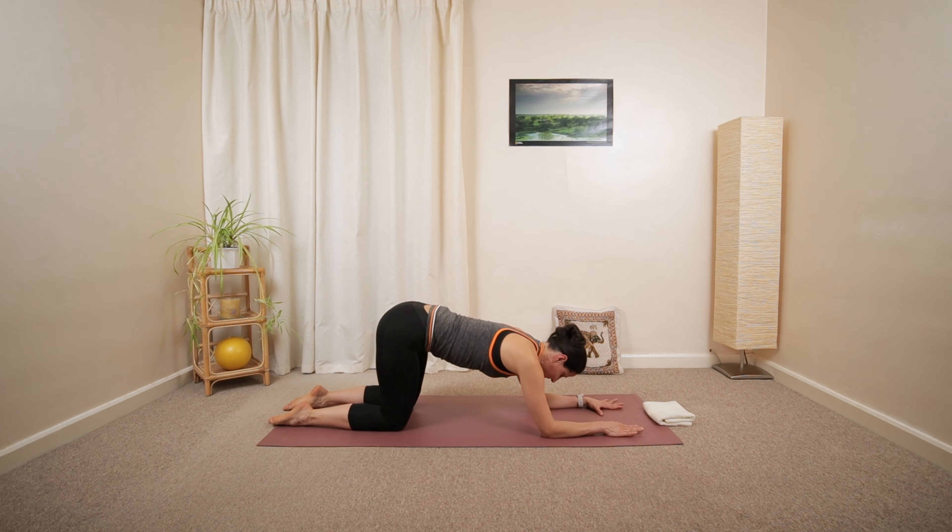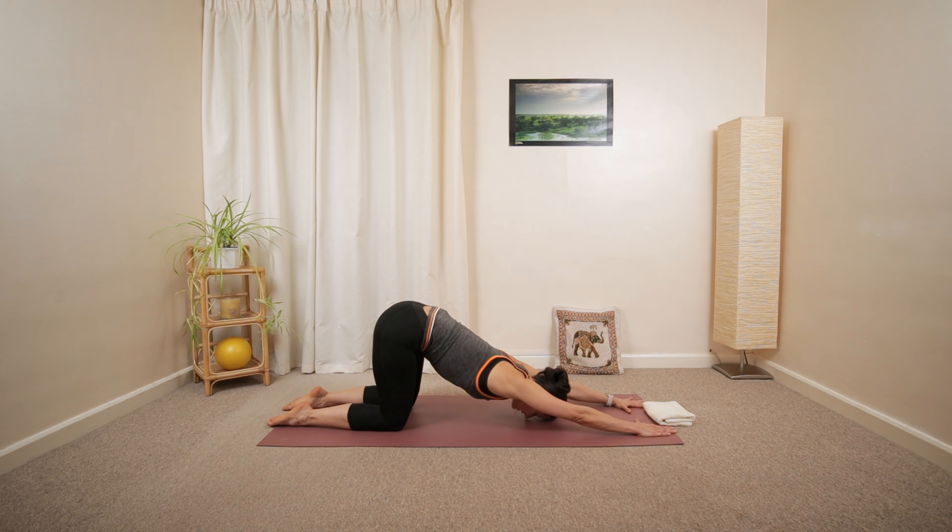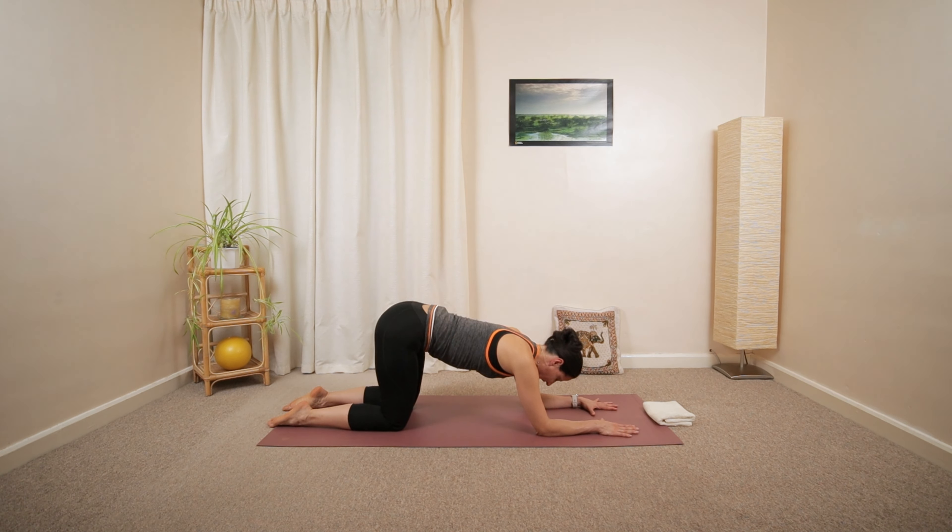Keep supporting your lower back with your abdominals. And then ease and release. Lower the forearms down. Let's try one more time. Extending both arms.